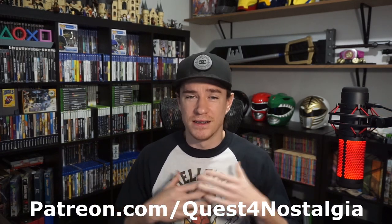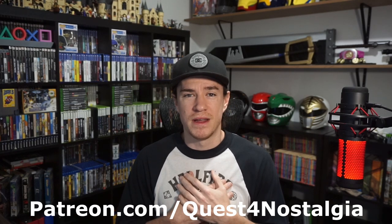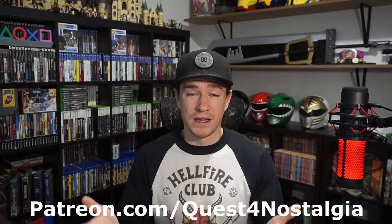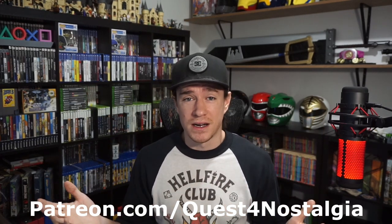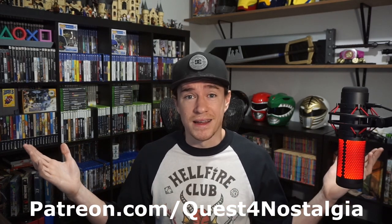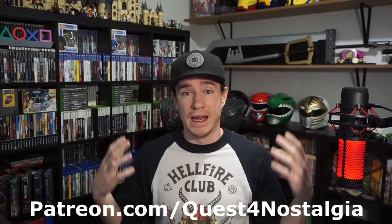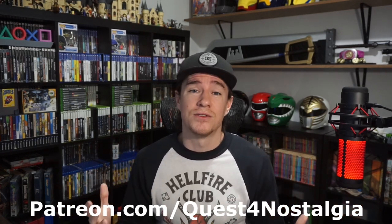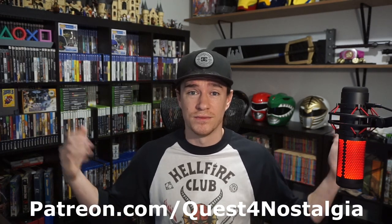Before we get into it, I want to thank my Patreons — Beaver, Vin, Balance — thank you so much for supporting me, it really helps. If you also want to support the channel, check out patreon.com/questfornostalgia, or just like, comment, and subscribe — that really helps these videos get out there.